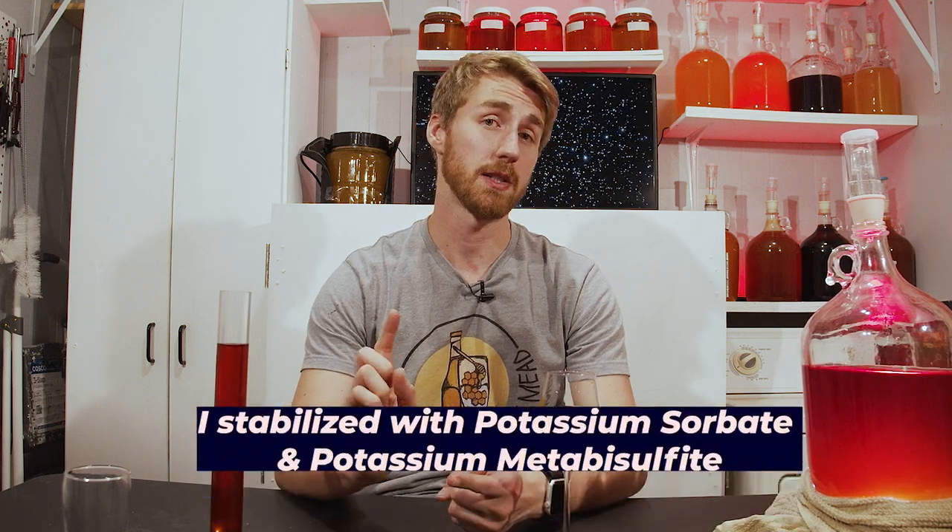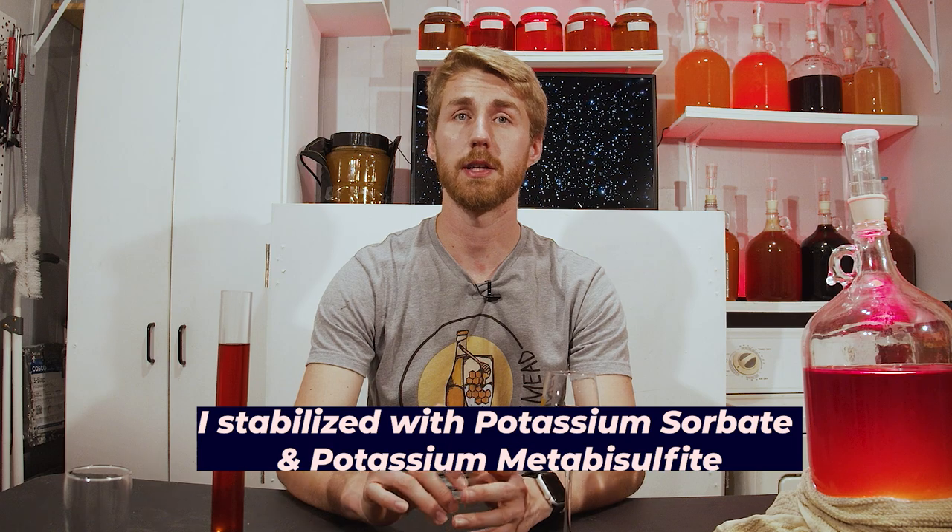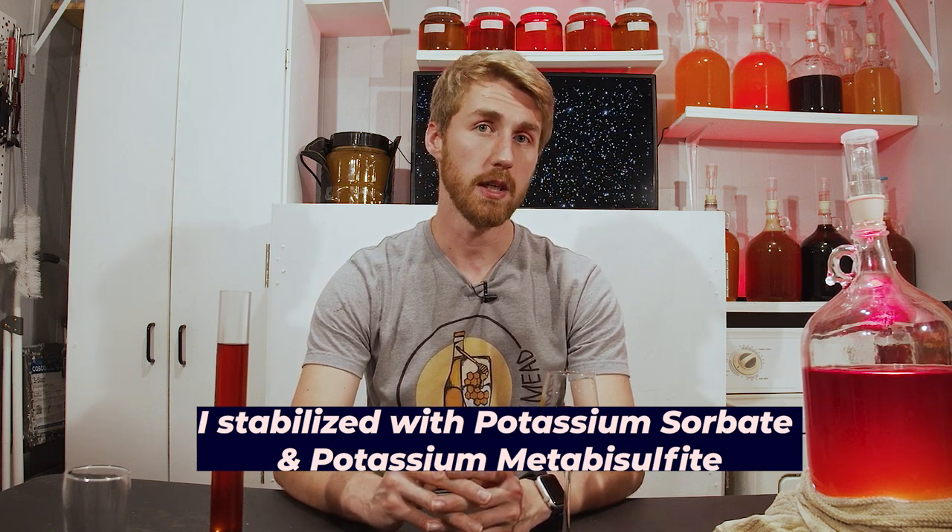I set it back for a while and kind of forgot about it just to let it age, to let it mellow out and for that yeastiness to lose its power, so to speak. When I came back to it, it needed to be stabilized. I chose to stabilize it with potassium sorbate and potassium metabisulfite, which are two stabilizers for homebrewing that essentially halt yeast fermentation from occurring.